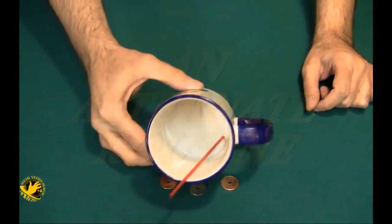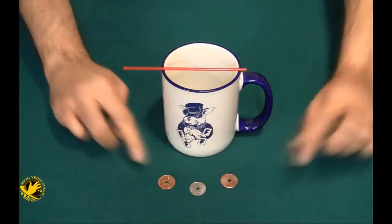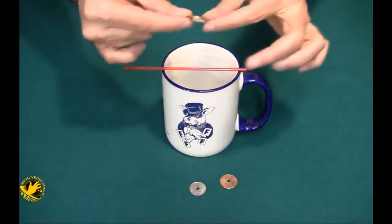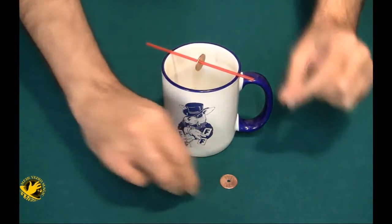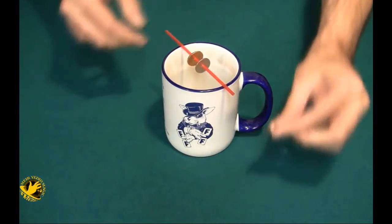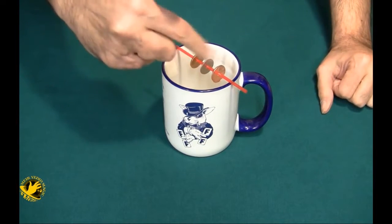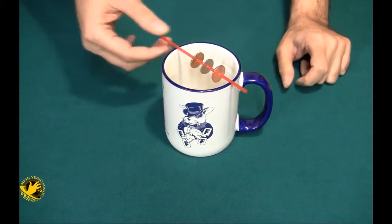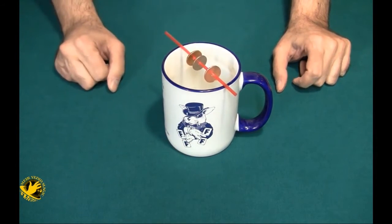I'd like to show you something using an empty coffee cup, a stir, and three coins — two pennies and a dime. All three coins have holes running through them. I'm going to thread one of the pennies onto the stir, same with the dime and the third penny. The dime is actually sandwiched between the two pennies.